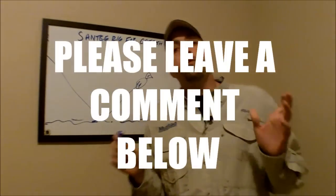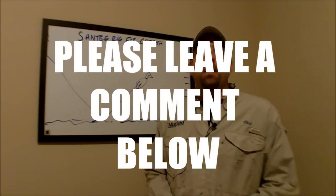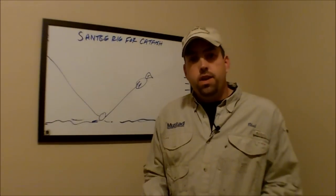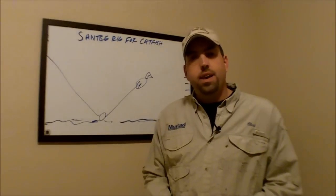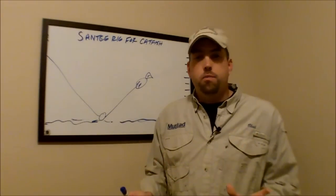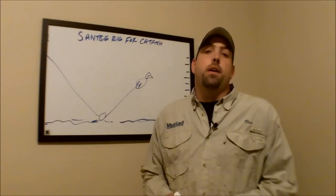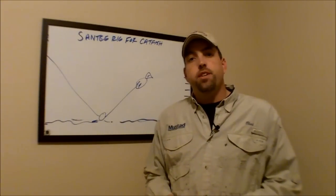Once you're done watching this video, go down below and leave us a comment to let us know what you think, or throw your questions out there in the comments. Make sure you go to learntocatchcatfish.com — you can get step-by-step instructions on how to tie this catfish rig and get a ton more fishing tips and tricks to help you catch more catfish on your next catfishing trip. Until next time, this is Chad Ferguson, learntocatchcatfish.com.